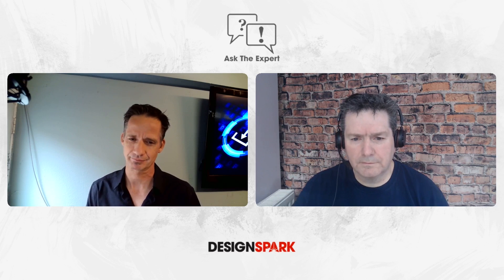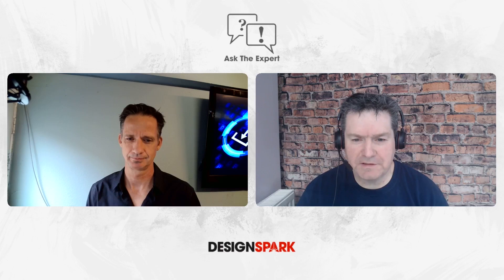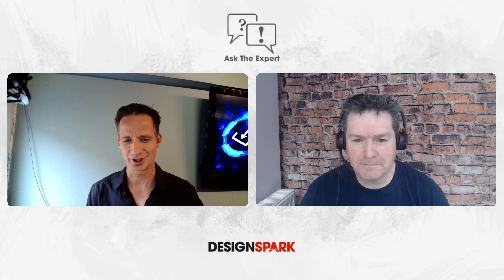Definitely a lot happening in the world of sensing at the moment. Mark, I really appreciate you taking the time today to talk to DesignSpark and giving us insight into the Microchip range and sensor applications. I hope we can talk again real soon. Thank you very much — nice talking to you.